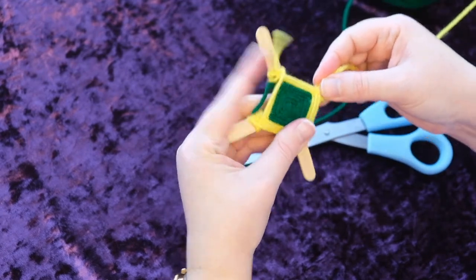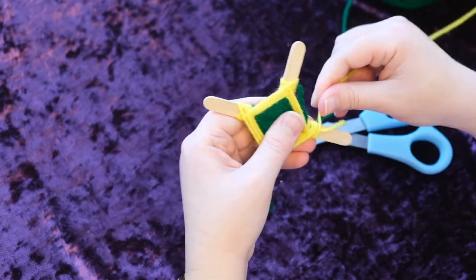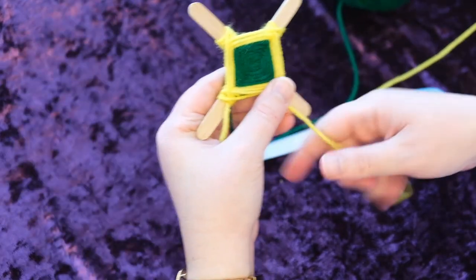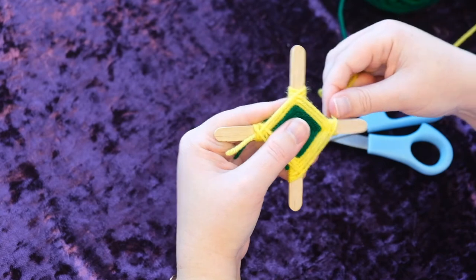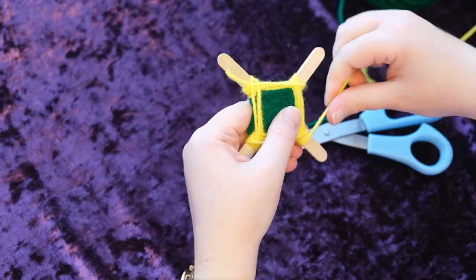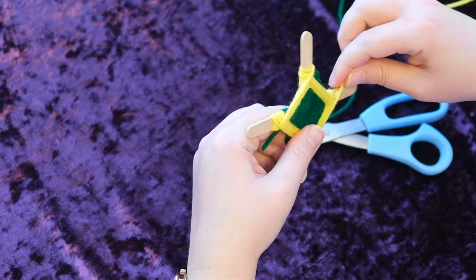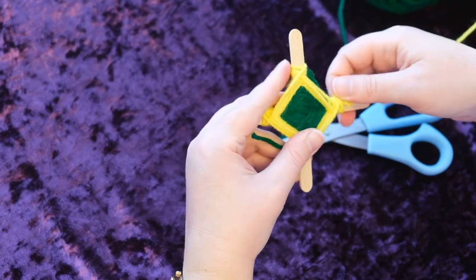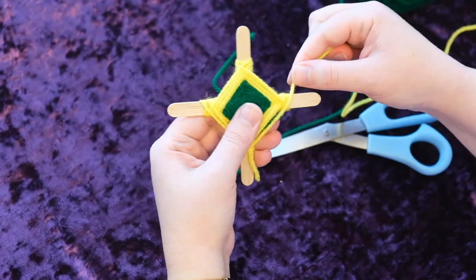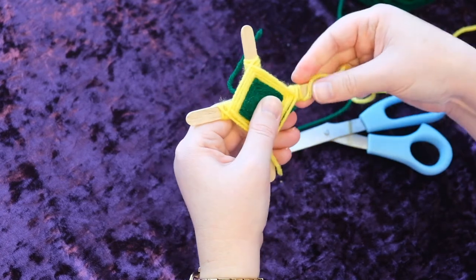I did remember one time someone got upset and messed it up — no problem, it's very simple: just unravel it and start over. In fact, I've been known to make one and like doing it so much that I just unravel and keep doing it again. You can also do this with thicker yarns and bigger sticks. I saw someone one time who actually did it with more than just four points, so if you really want to get fancy you can do other things. But this is the standard basic Eye of God, which is my favorite shape.